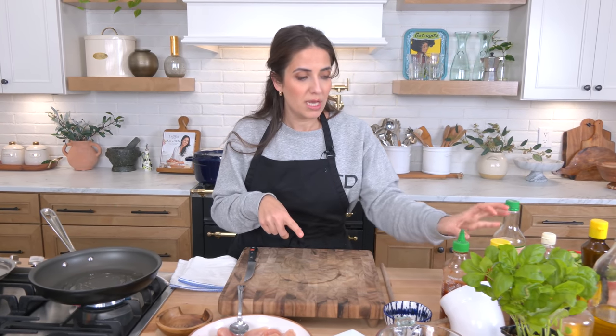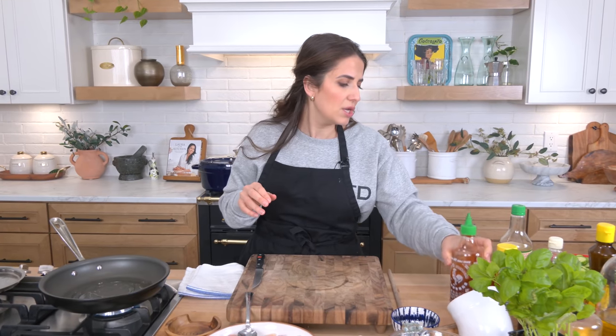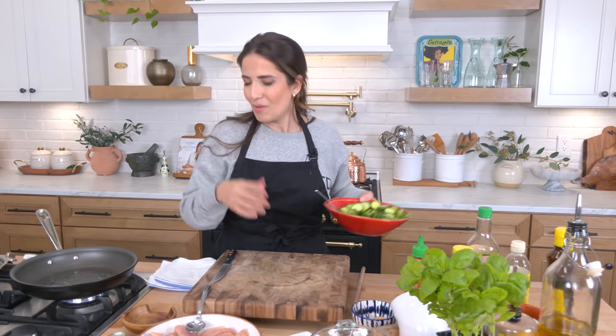I want that oil to get nice and shimmery and hot. To make the sauce you just need a handful of ingredients you may already have on hand: some low sodium soy sauce, honey, and spicy chili sauce. I'm using sriracha but you can use gochujang or any chili sauce your heart desires. You can add some water, and I like to use a combination of onion powder, garlic powder, and dried ginger. All those together make for a fantastic sauce.